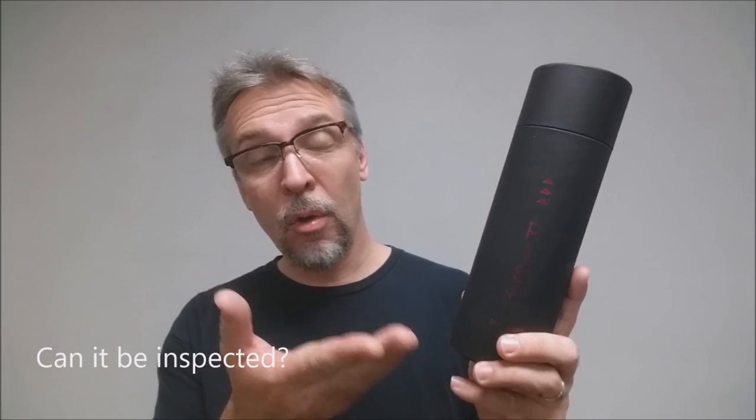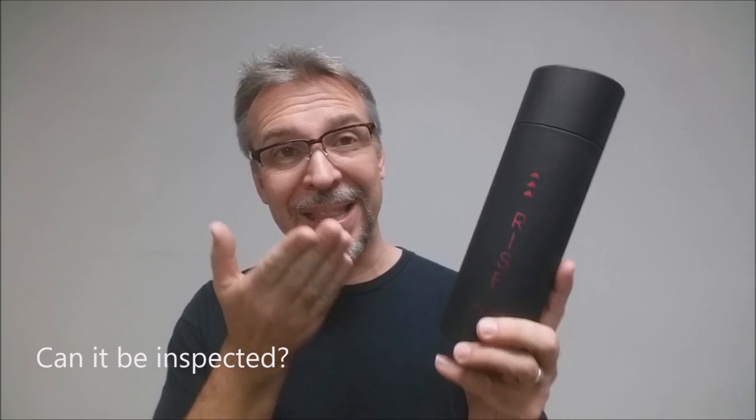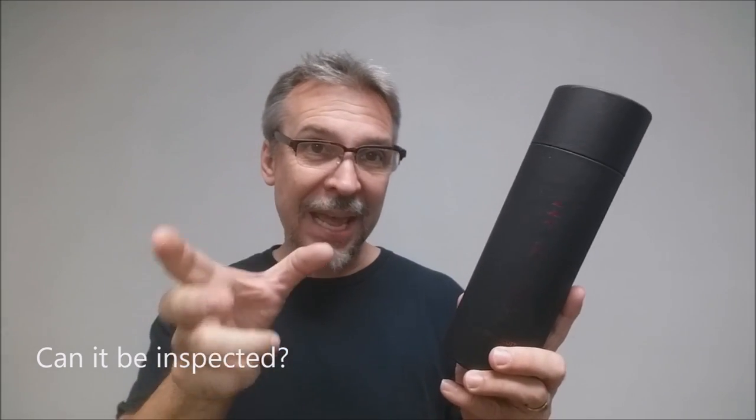Can it be inspected? That's the whole beauty behind this trick. At the end, you're able to take that can of Red Bull and hand it to a spectator — they pop it, they can drink from it. And yes, he even offers you a signed can solution.